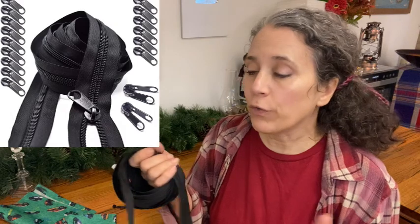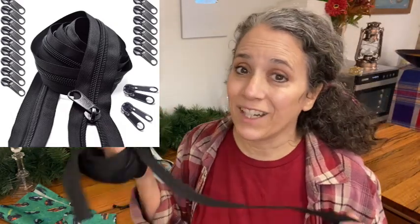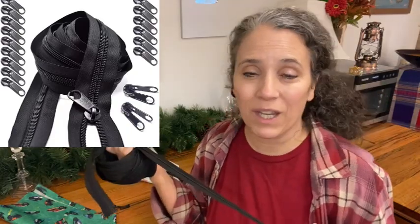So if you're buying your zippers like this rather than finished zippers in various sizes, but you're buying a whole roll — which I chose to do because I didn't know the length I wanted for sure, and I wanted to be able to make different sizes — I had to learn how to do this. I didn't even think about it until all this came in and I realized I had to learn how to put these zipper heads on.